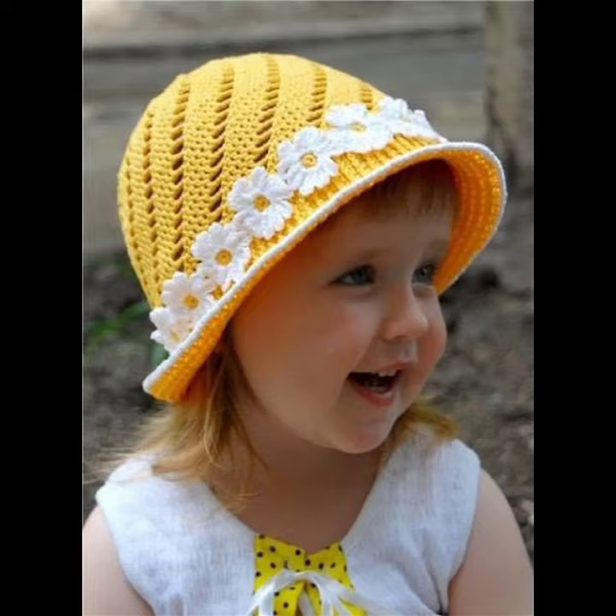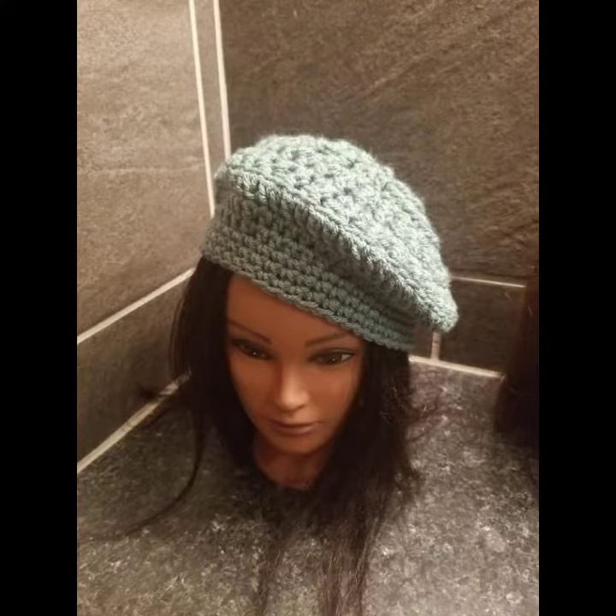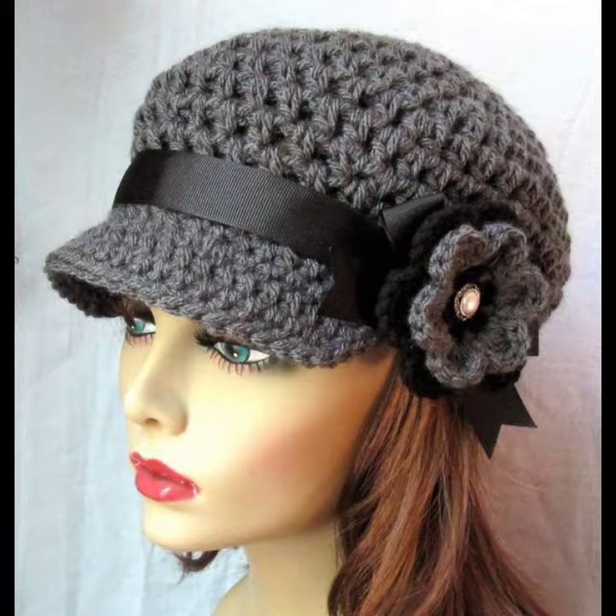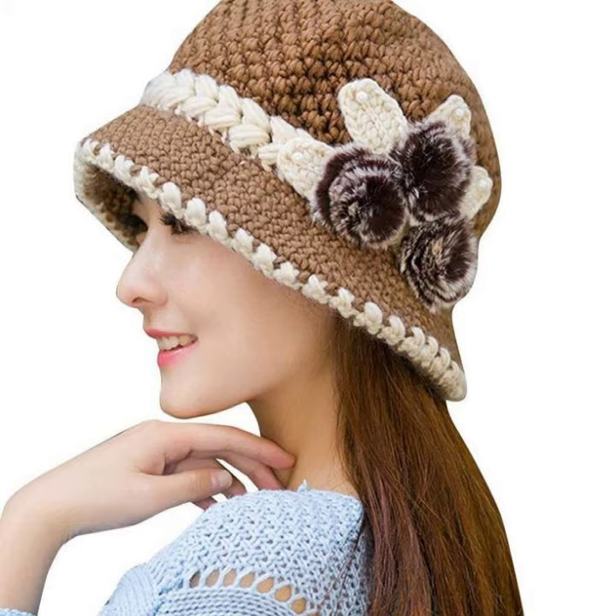You can also make these crochet knitting winter caps in your own home. It is very easy to make at home by using crochet knitting techniques. You can make them in different colors using different colored yarns, and decorate your cap with different sizes of buckles, ribbons, crochet knitting flowers, and many other things. The design is depending on your choice.